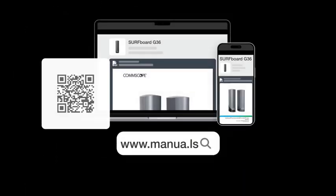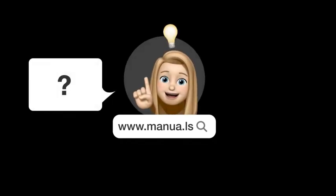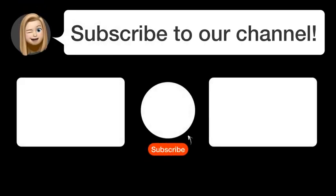Visit our website for the complete manual. There you will also find questions and answers from other Eris users. Did you find this video helpful? By subscribing, you help us continue to answer users' questions. So, subscribe to our channel.